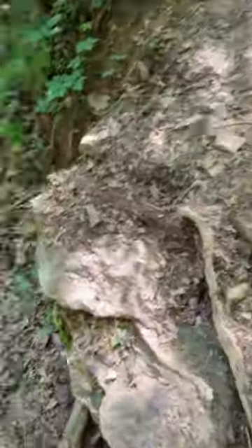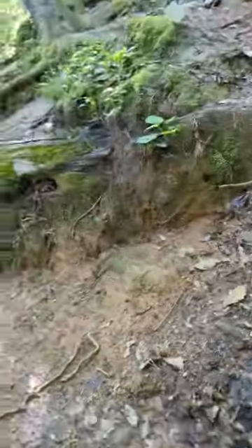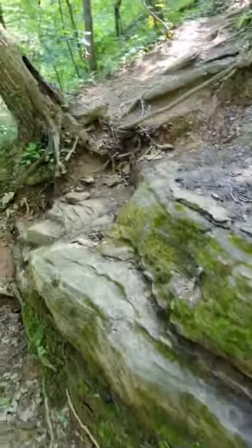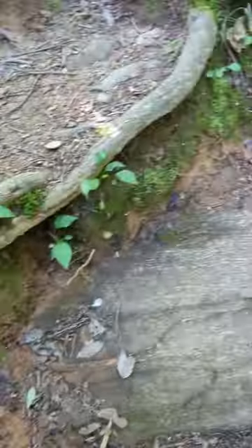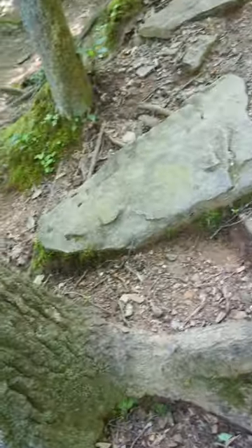I got little man Travis with me. Grabbing the ground well — we're gonna go up this way. So far it feels good with the gripping.